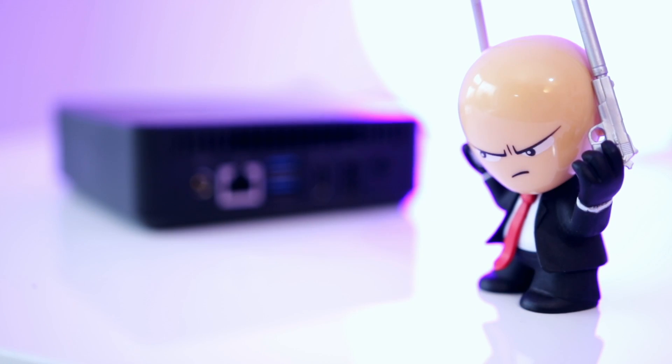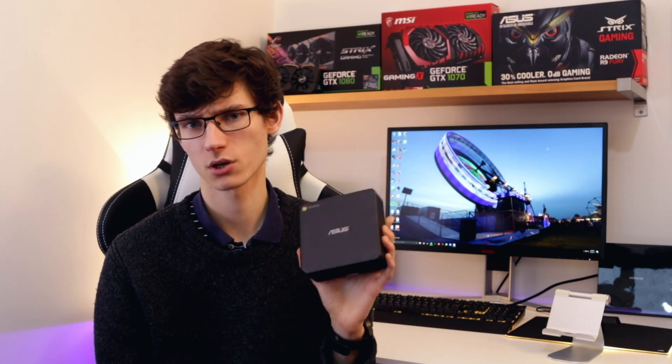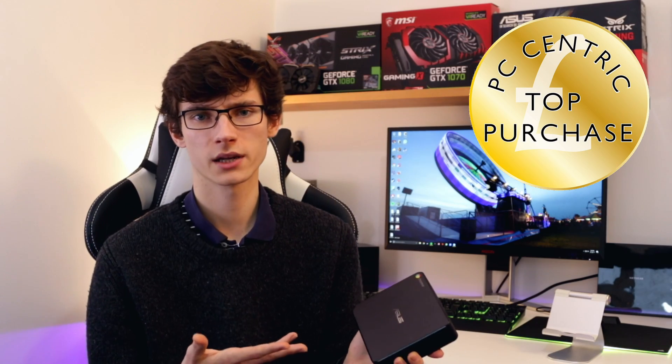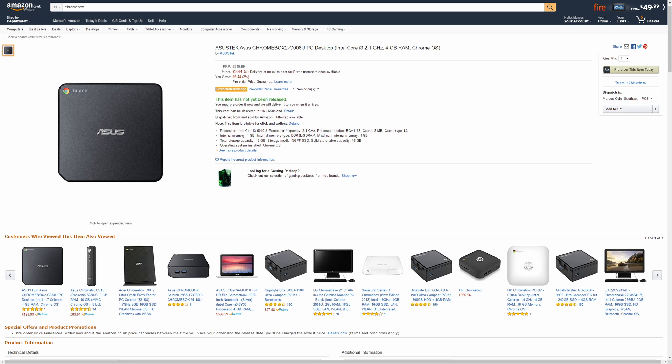To wrap up, the Chromebox is something I really like and applaud — it's a brilliant idea. Gone are the days of spending a small amount of money on a computer and hating it, because as long as you're doing lightweight tasks this thing is great. This particular model earns the top purchase award. You can get a more expensive model at around £350 with a Core i-series processor, but I'm not sure those are worth it — you start getting closer to Windows PC territory, and Chrome OS won't have enough apps to take advantage of that extra power.